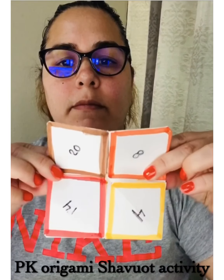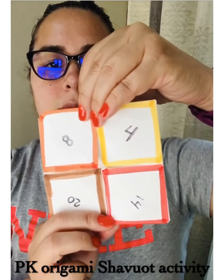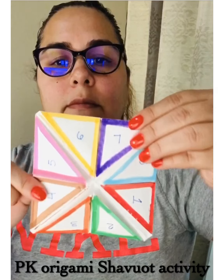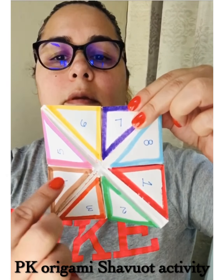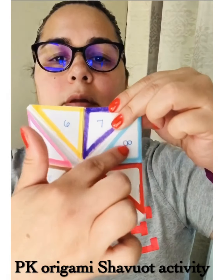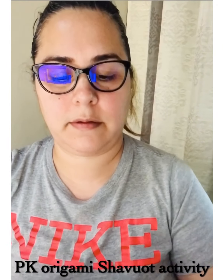Like this — I just pick random numbers, random colors. I numbered the inside one through eight and just picked eight different colors. And now you're going to be ready to play your commandments fortune teller.